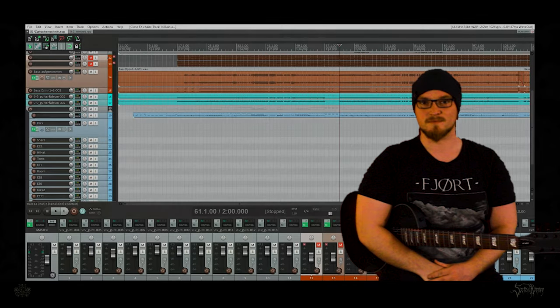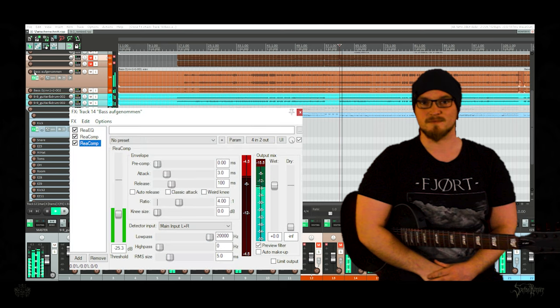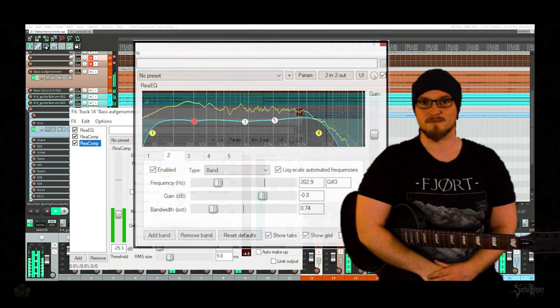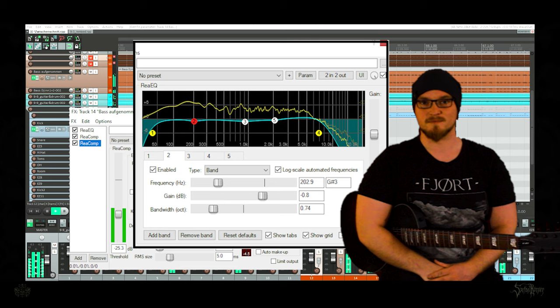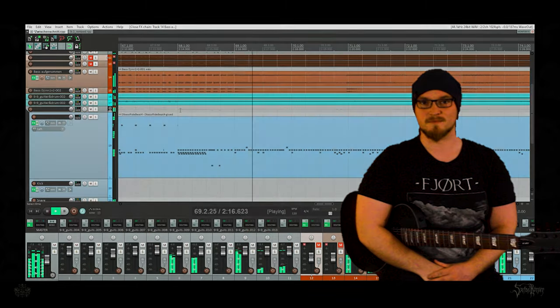In mixing I focus on automations. For example, every time the kick drum hits, the bass is ducking — it sounds a lot more transparent. Same with the snare and the vocals. Then I play around with the volume of the tracks to build up more dynamic. At the end I fill out every sizzling noise and stuff I don't like with some multi-band compression and equalizing. The goal is to have a mix that sounds decent to me.